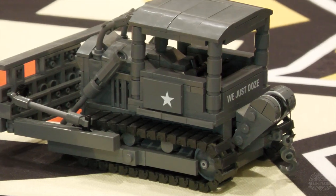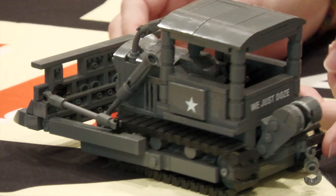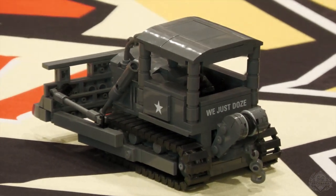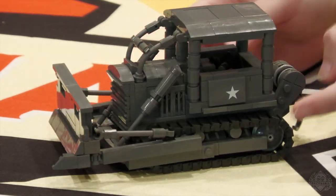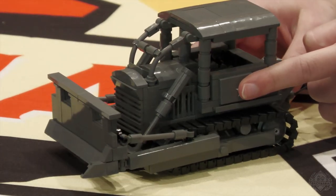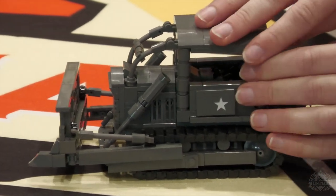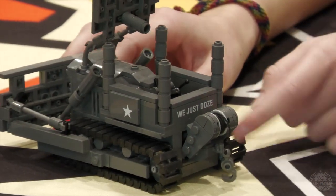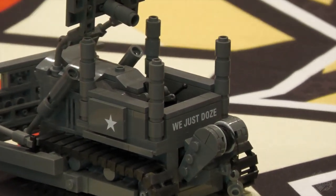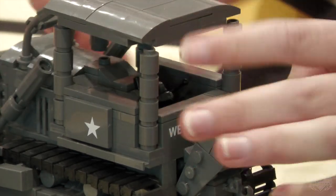I love the printed element back there too — 'We Just Doze.' I saw that on a few of the vehicles, which I think is pretty funny. And then we've got the other printed elements of the stars on either side. We've got that printed figure that sits in the cab. And this is honestly pretty easy access — you can just flip this open, put your minifig right in there, take them out whenever you need to, and then it just kind of swings back down.